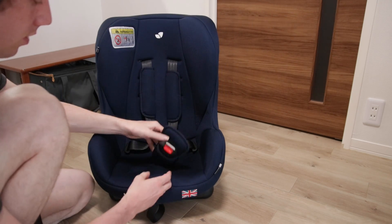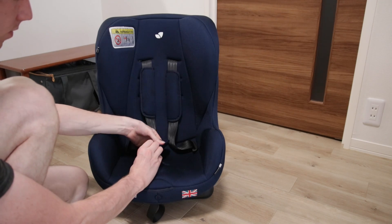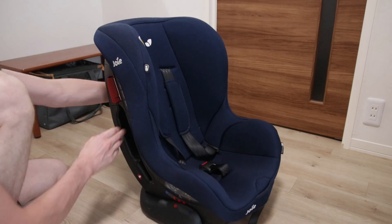We start by taking off the easily removable pieces, after which we go over to removing the belts.